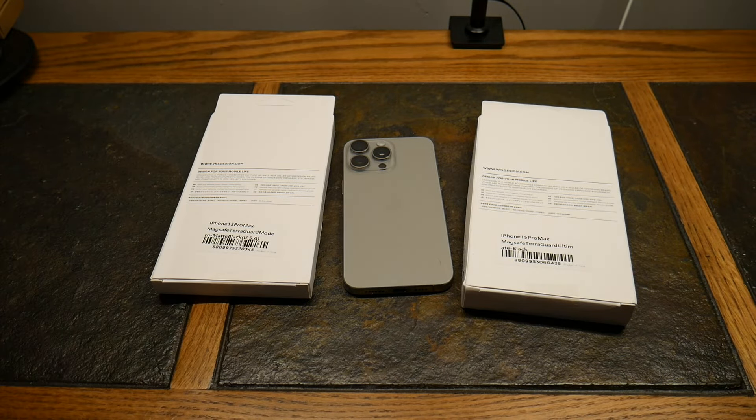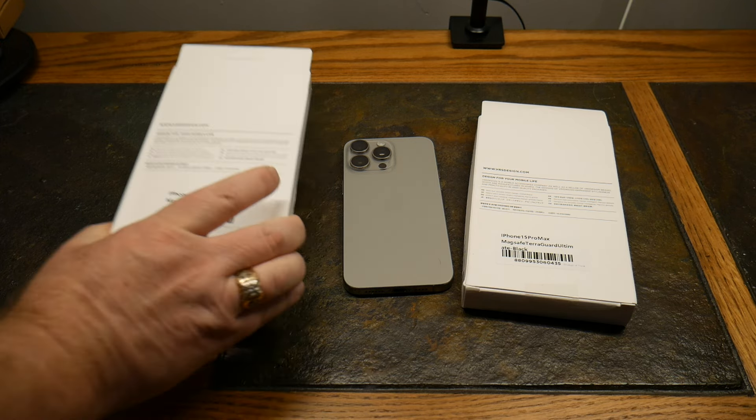You've probably seen we've been releasing some videos for premium-style cases. I plan on doing a top five very soon, so stay tuned for that. They reached out to send us a couple of cases for review for their iPhone 15 Pro line.